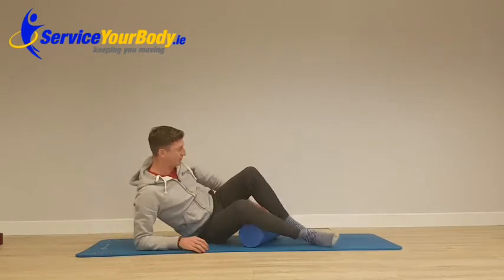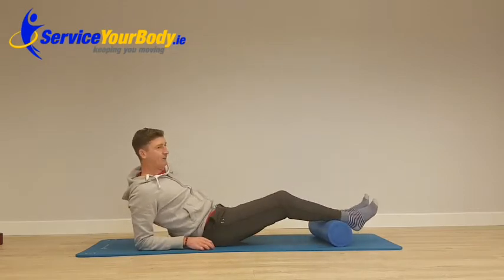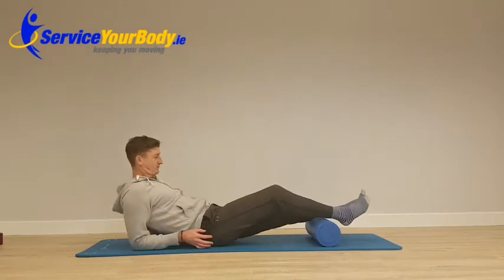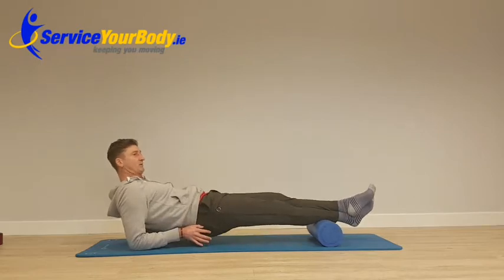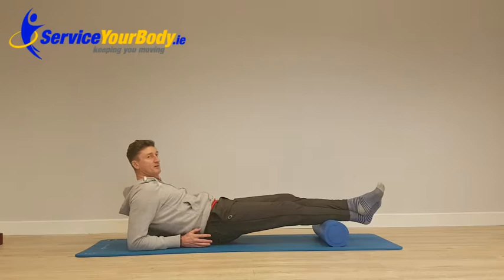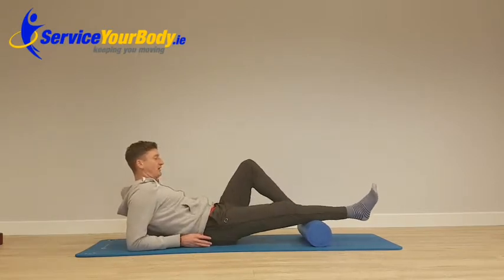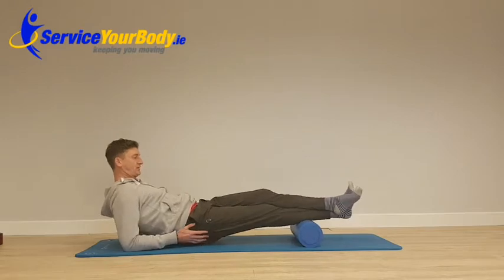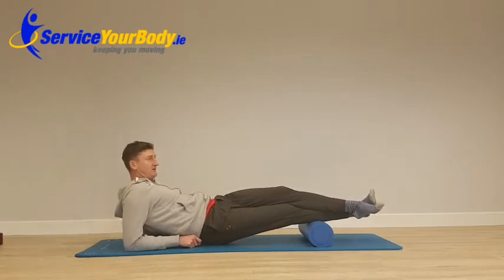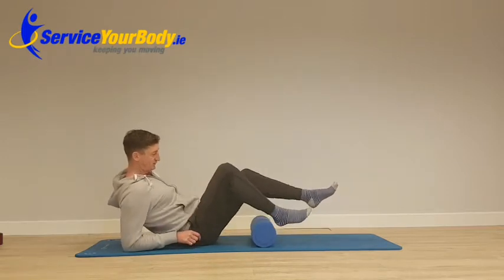Calves are a different story — a couple of ways to tackle those. Prop yourself up on your elbows, cross one leg over, bum off the ground, and rock up and down, working the lower half of the muscle. Then move up to the top half of the muscle and work that. You can turn your feet out a little bit — a little bit sore. Hit those tender points.